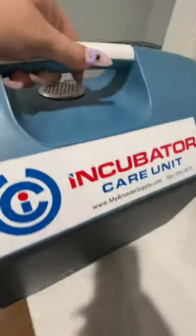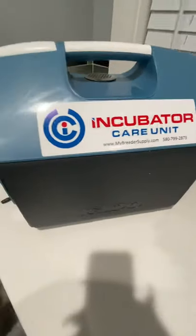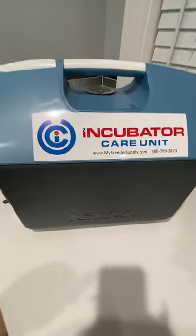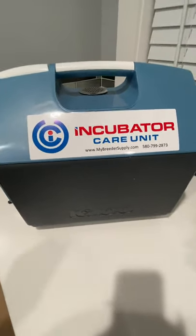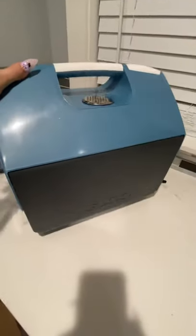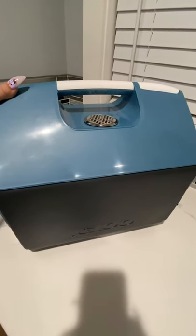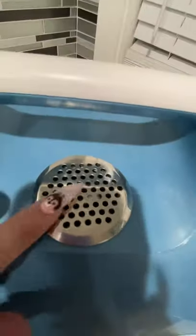This incubator care unit has a patent pending design. It is designed by a Frenchie breeder that I follow on YouTube — 'My Love My Pups' — and it is designed by James Chopping. It is a patent-pending modified lunch cooler.